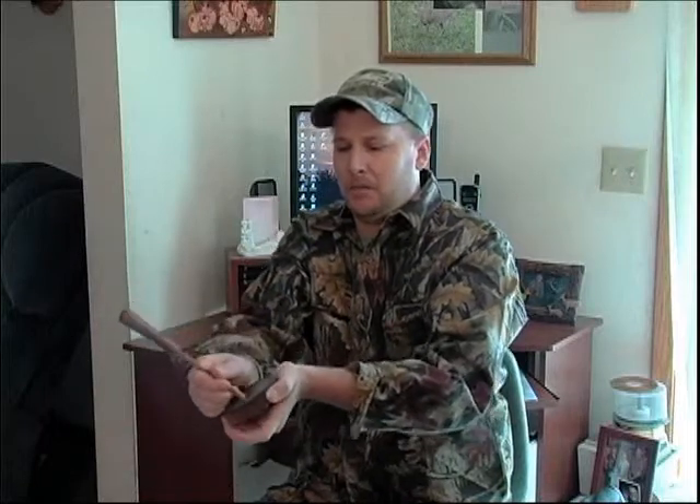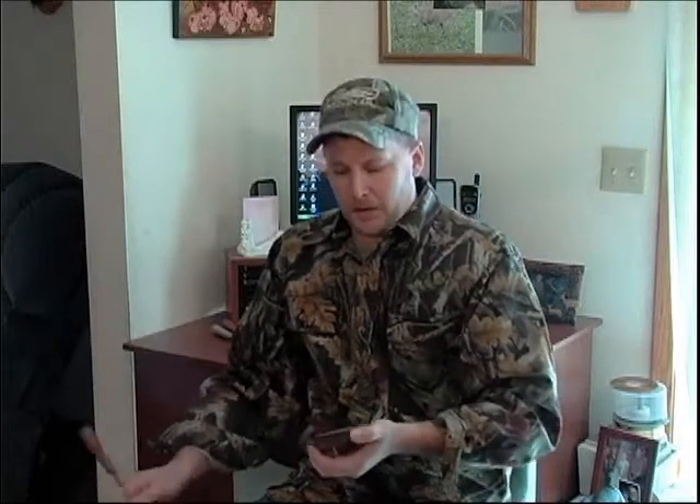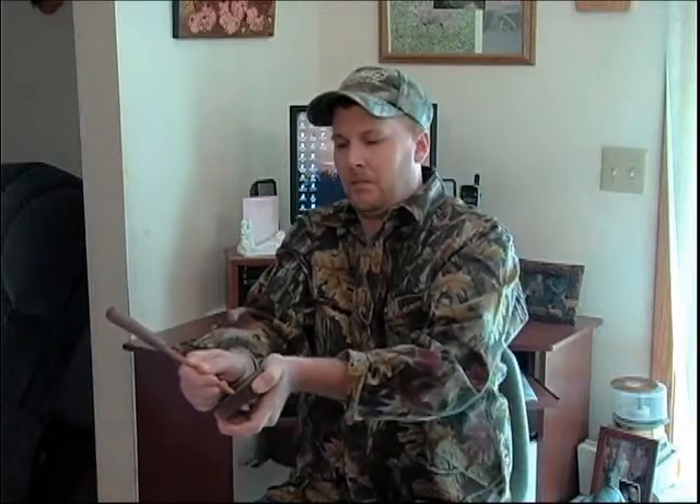But now let's listen to what an Osage orange striker will sound like on it. A little bit clearer, not quite as pitchy. You can get a little kiki with it. Sounds real nice too.